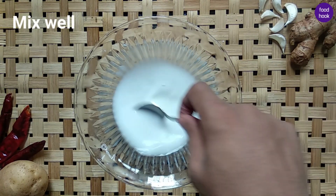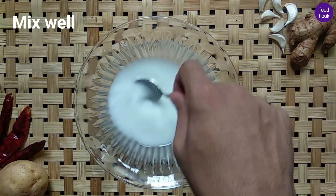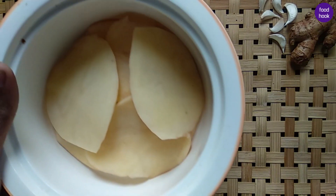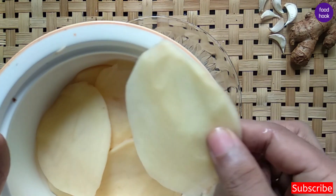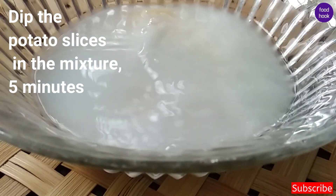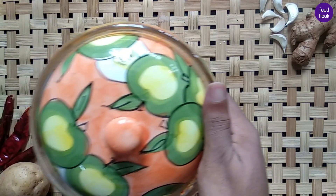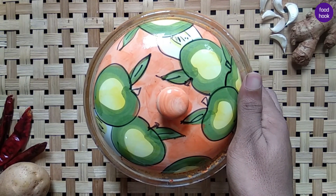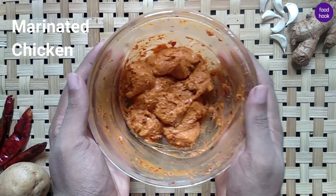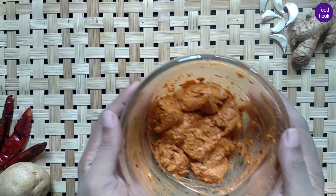We will cut the mixture into the chicken with a slight stiffness. We will be doing the chicken as best as we can. Let's put the marinated chicken in the middle and put the mixture in as well.